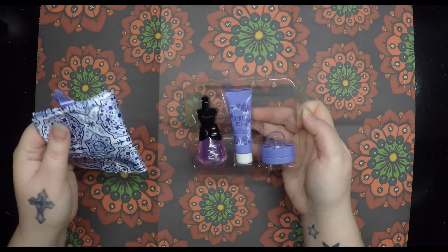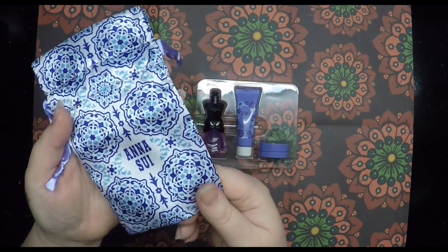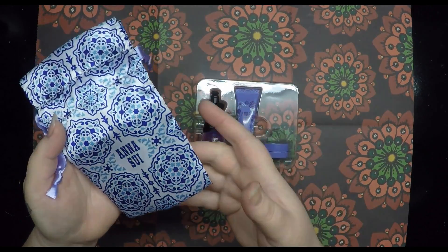First of all, there's this little satin pouch — really pretty. I don't know if I would use it to put these in; I might use it for something else.